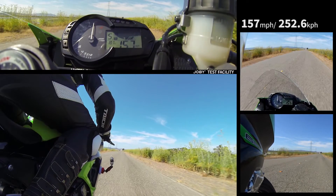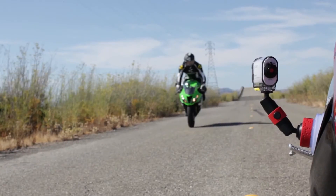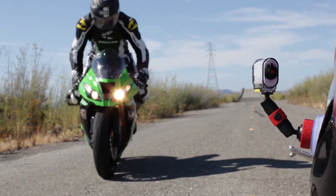In speed tests, we achieved 157 miles per hour in three consecutive runs with a single attachment. We could have gone faster, but we ran out of road.